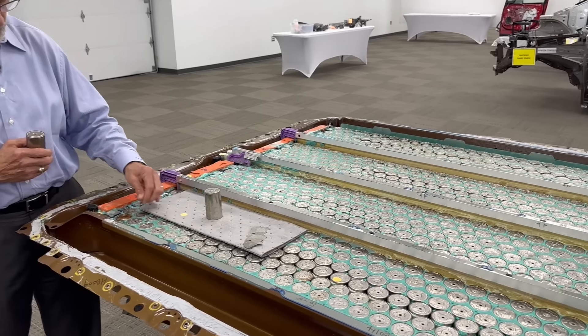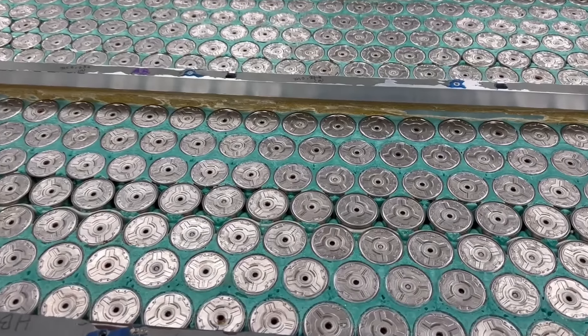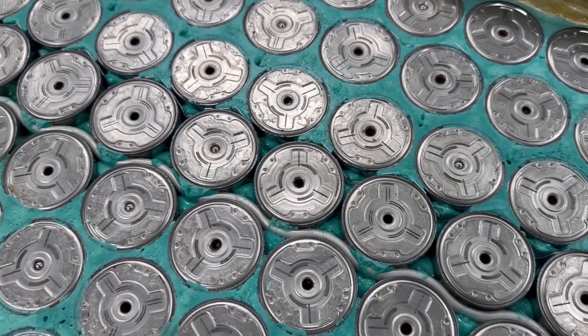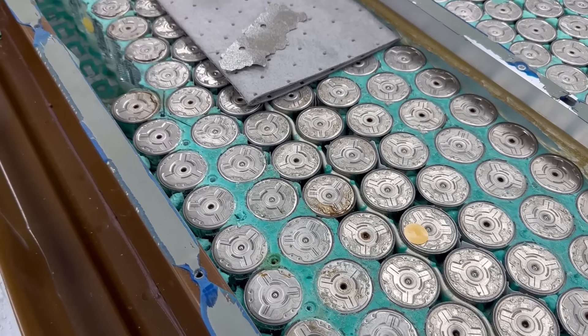Do you think they might change that in the future and go for taking the heat out of the top and bottom? I think if they were to determine good and cost-effective ways to do that, they could. Other battery manufacturers — that is, in fact, how they cool it. So there's some knowledge in that regard. So that's the battery.